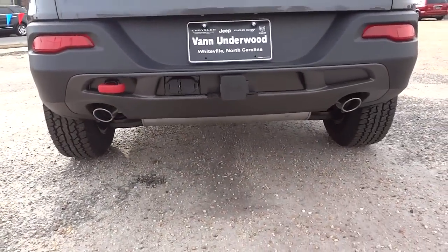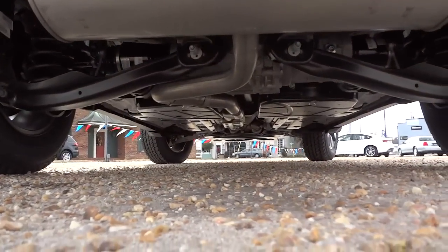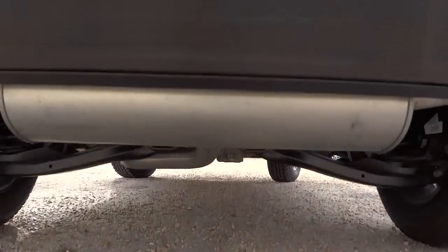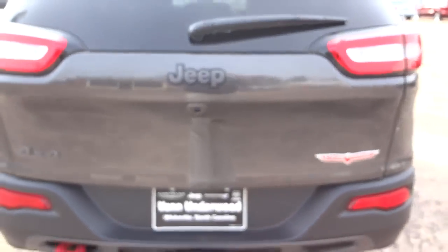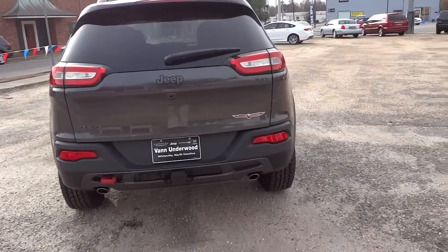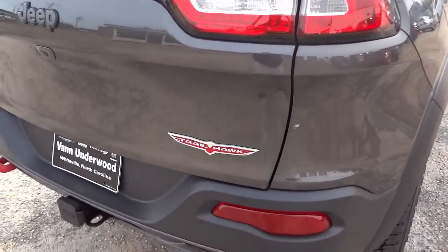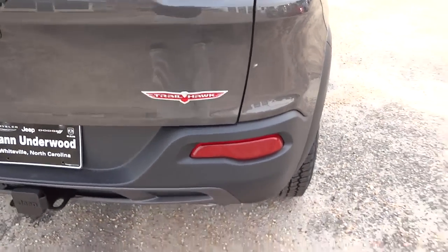Now this vehicle has not been cleaned or anything, it's still dusty from transportation, but I just could not wait to do this video on this vehicle.